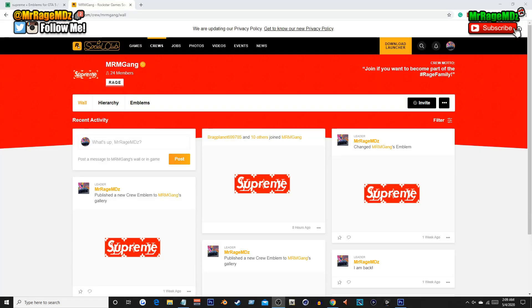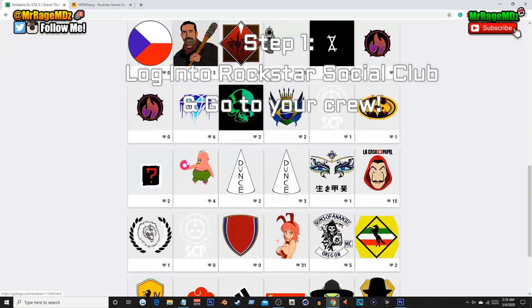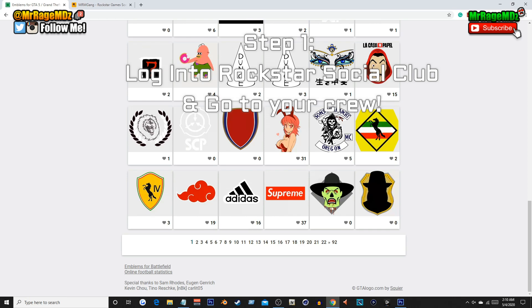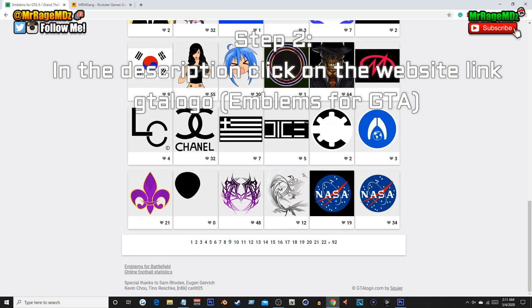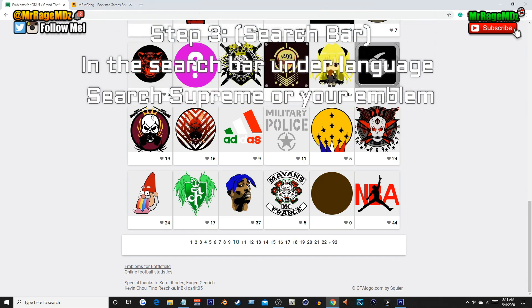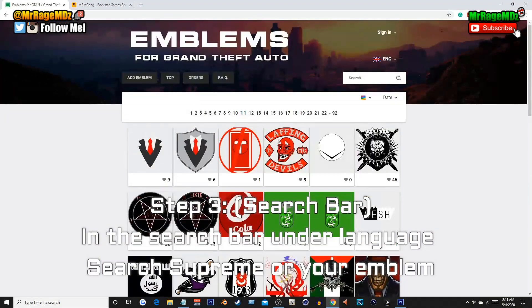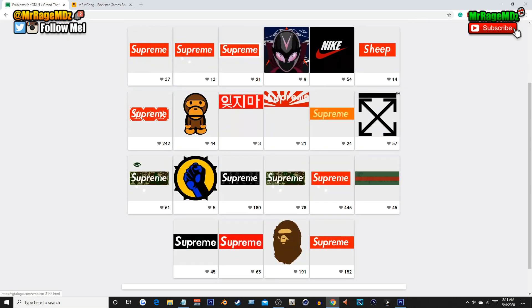Welcome to part two. I'm going to show you how to get this for your own crew. The video is sped up a little because the original recording had audio issues, so I'll explain as we go. First, log into your Rockstar Social Club crew and go to your crew's emblem editor. Second, go to the website on screen right now — it's called GTA Logo, also known as Emblems for Grand Theft Auto — the link will be in the description. On this website you can choose from over 92 pages of different emblems, from logos to actual brands.